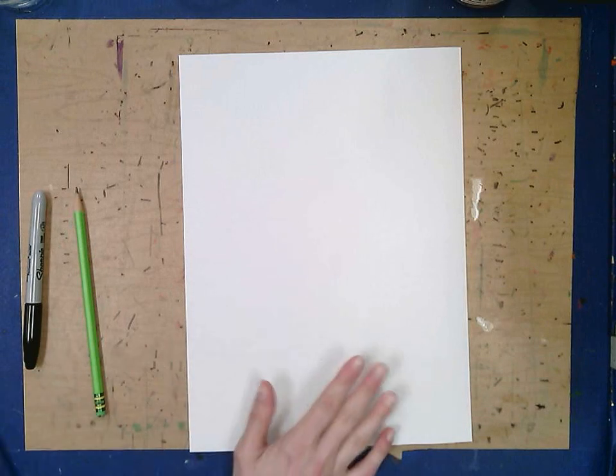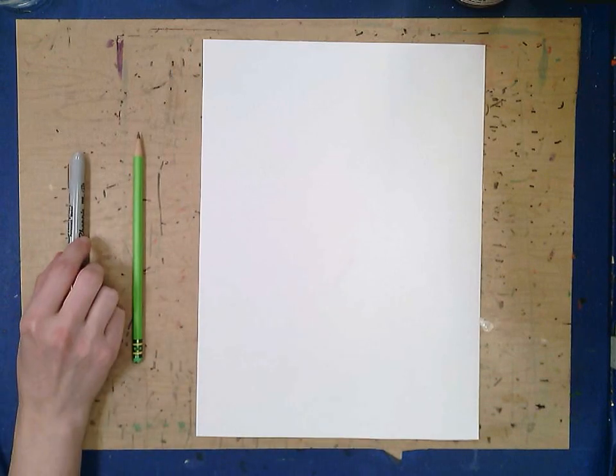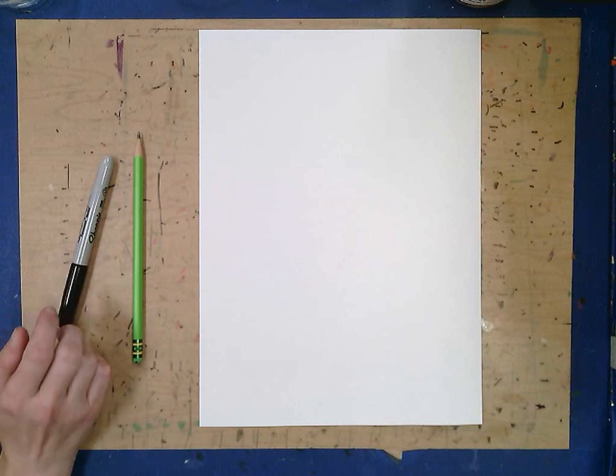You're going to need a piece of paper and a pencil. I'm also going to use a black marker so that you can see my lines a little bit easier. You can trace your lines with a marker or a crayon or anything if you want to help make them stand out a little bit.